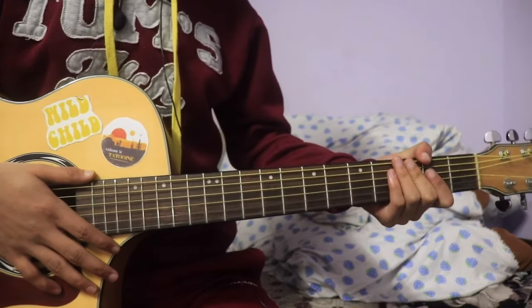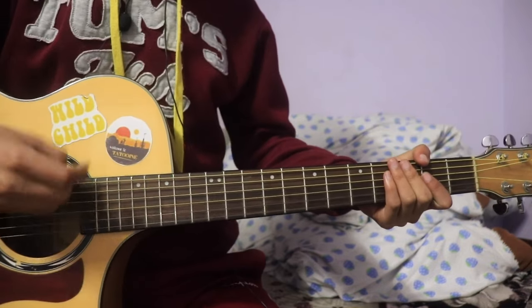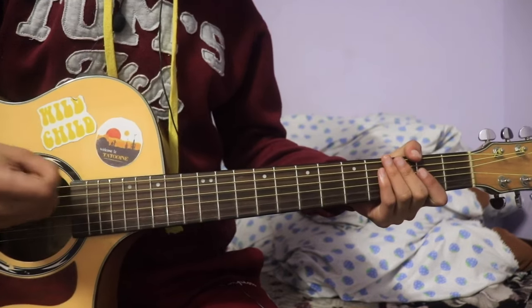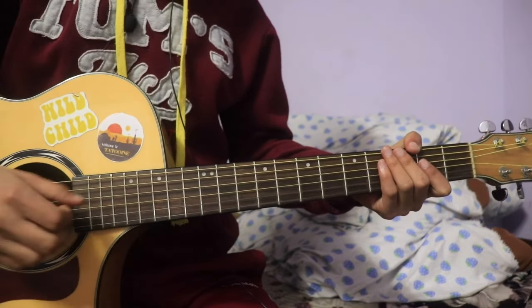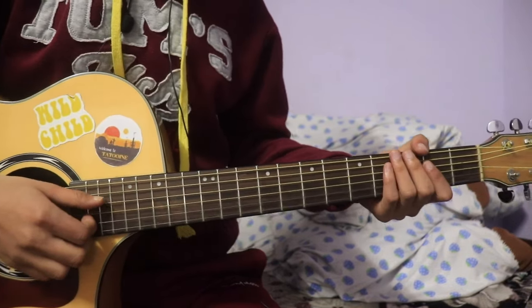Hello! Today I am going to learn how to plug in the plugin. This is a basic lesson, so in advance, I am able to learn how to plug in the plugin and I am able to practice.